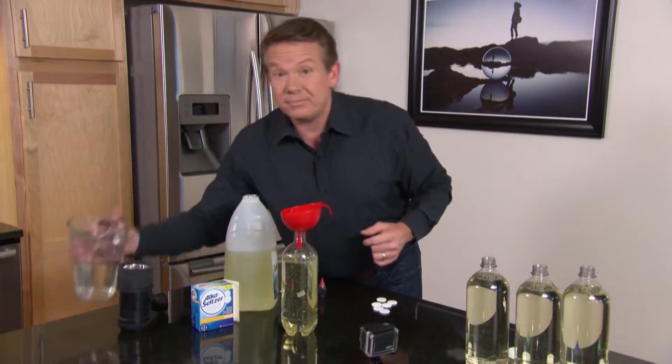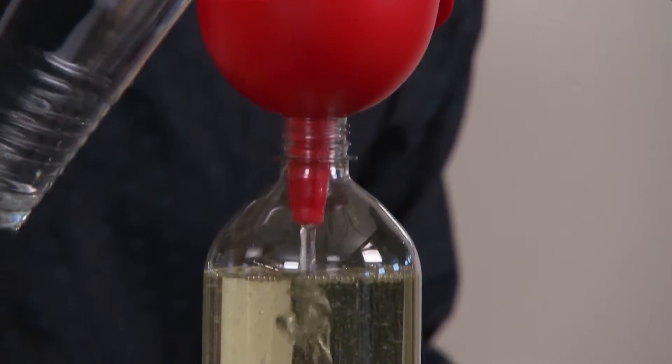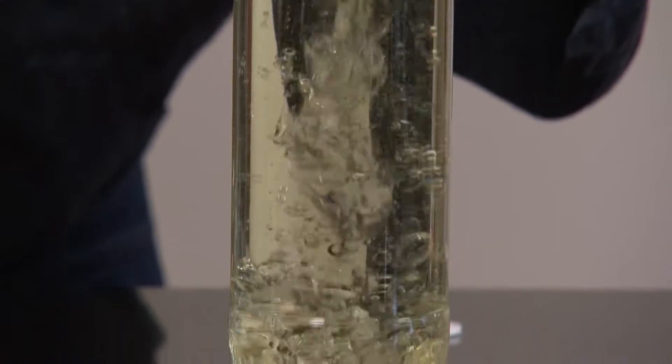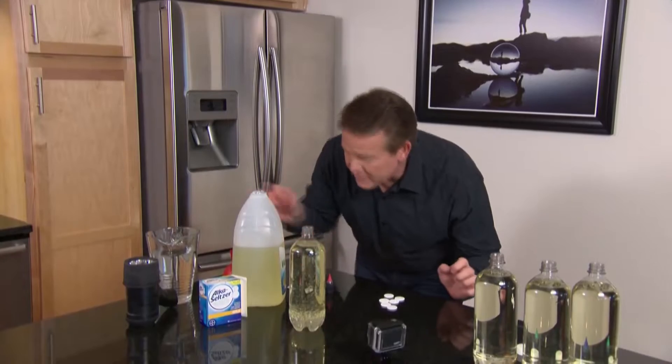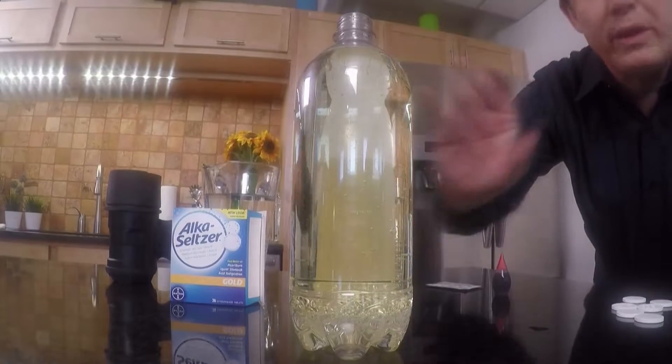The next ingredient, a little bit of water. Water, of course, is more dense, and so it's going to sink to the bottom. So now if you look at the setup right here, we have the water on the bottom and the oil on the top.